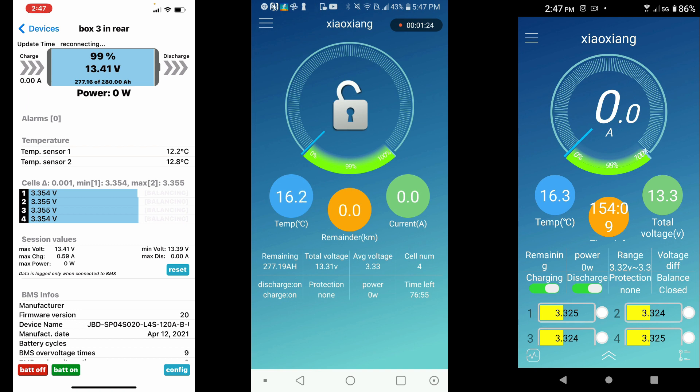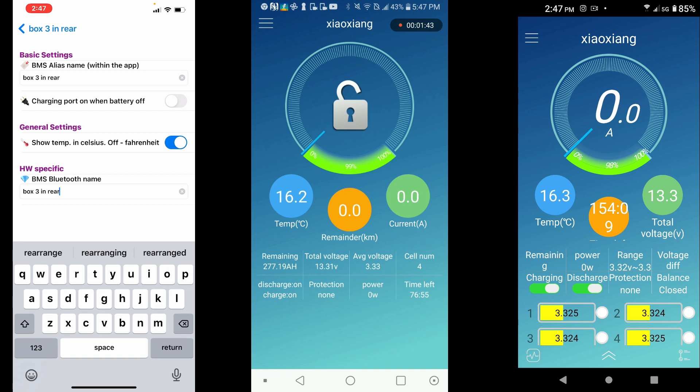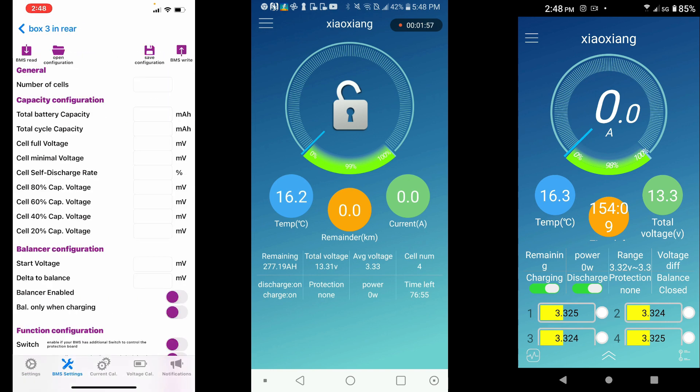The iOS version's Bluetooth range — how far the battery can be from the phone — is pretty impressive. I'm able to connect to the battery bank inside my van from quite far away, through a lot of metal and distortion, and it still connects really well. When you pay the $6.99, you can change the BMS name with just a click, unlike the Android version where you have to disconnect twice and it sometimes doesn't work.